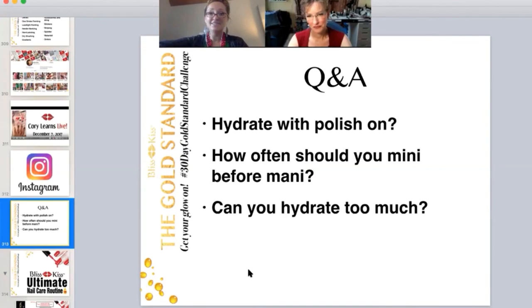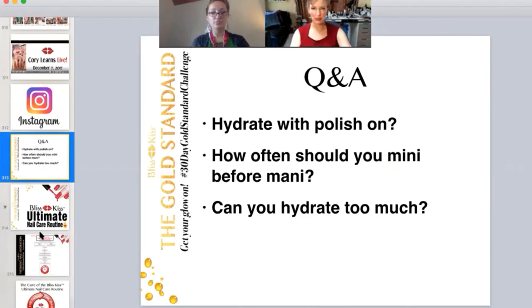Can you hydrate too much? Yes. There's a level of saturation. In terms of hurting — no, I don't think it really hurts. I think it's wasteful. You're going to get to a point where the body's not going to absorb anymore. It's just like if you drink way too much water, you're just going to flush it right back out. Your body can only absorb so much.